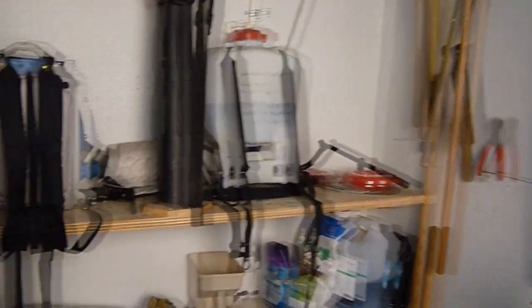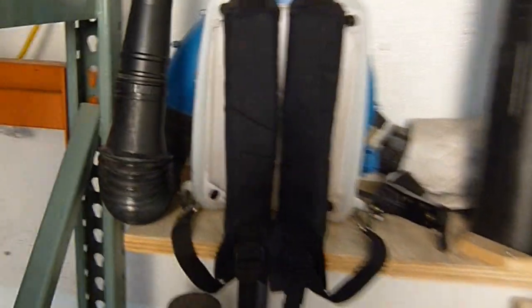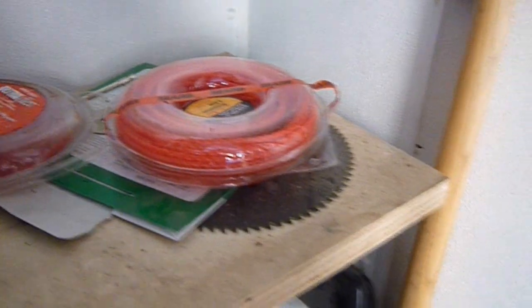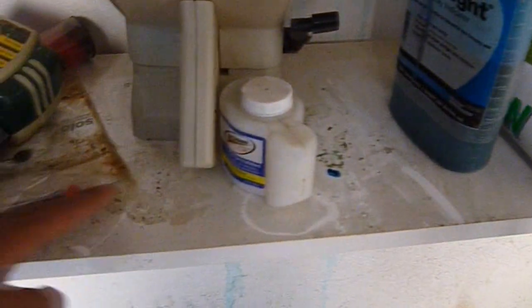As we get closer here, nothing's really got a home, nothing's in its place. We've got extra stuff laying around, some kind of blades here. There's no saws over here. Nothing's got a home — there's bags here. Notice how dusty everything is.